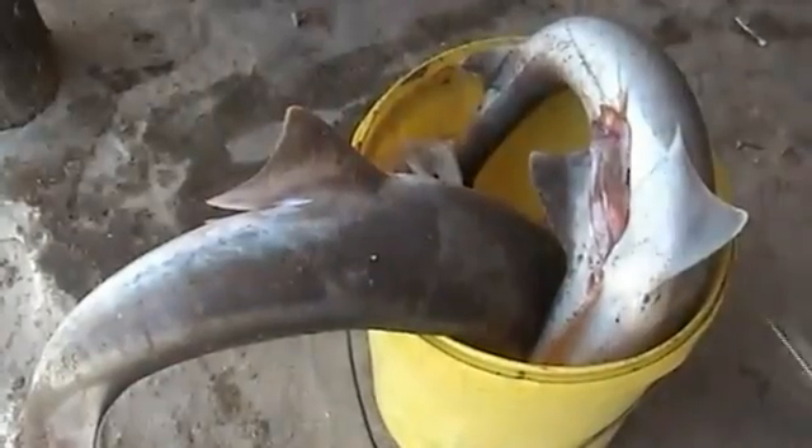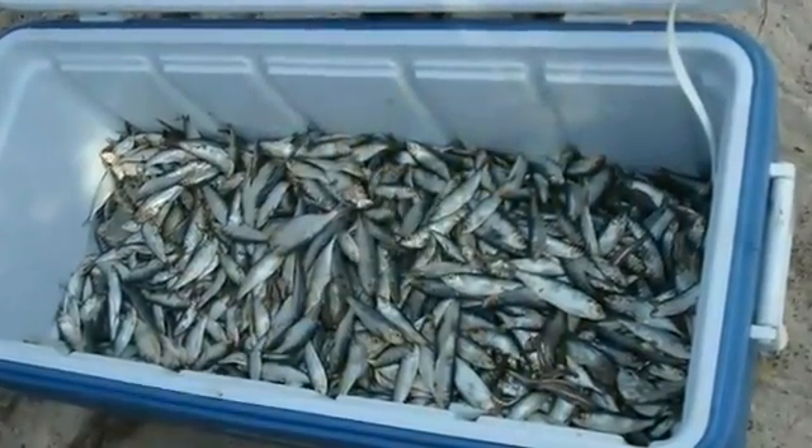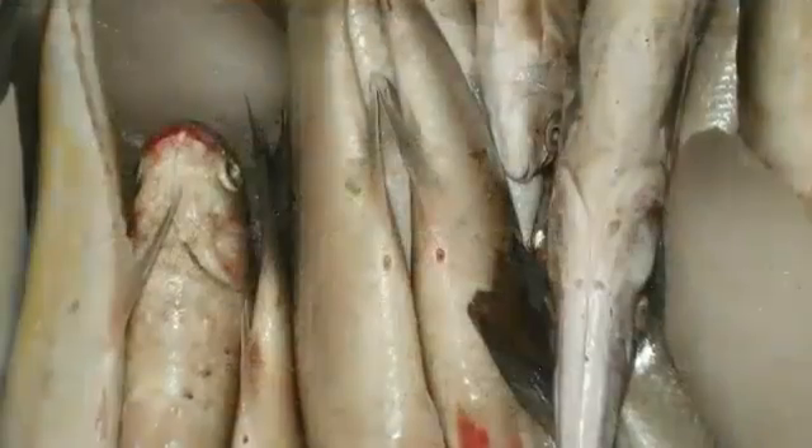If drying may be delayed, transfer the fish into insulated containers or any clean suitable container and use ice to keep the fish fresh. Alternatively, cover the fish with wet cloth in a shed.